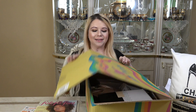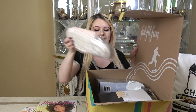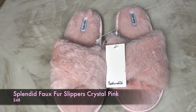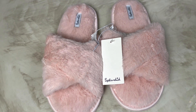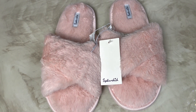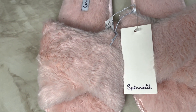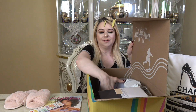Now let's get into the box and see the goodies. The first thing I'm seeing is slippers. These are the Splendid faux fur slippers in crystal pink, size small/medium. Step into these cozy faux fur slippers for ultimate comfort. These retail for $40.